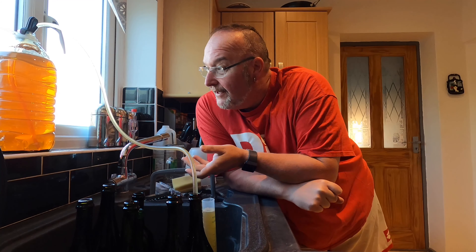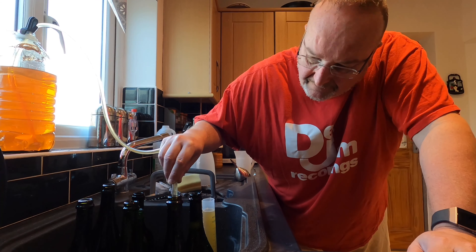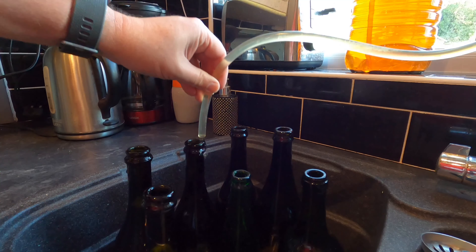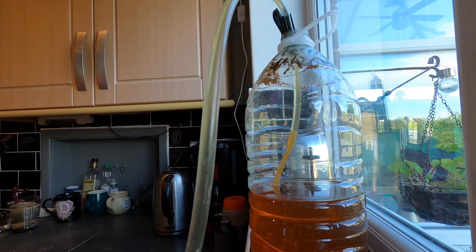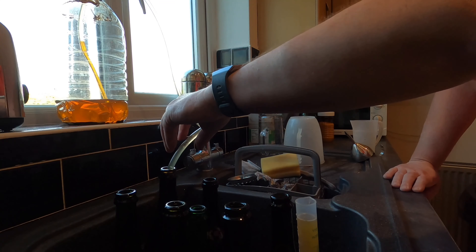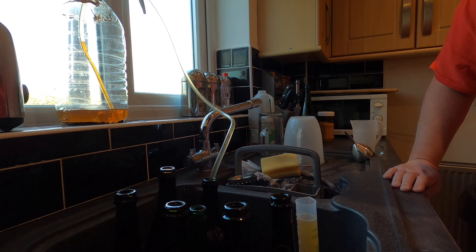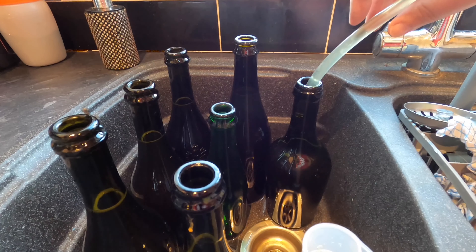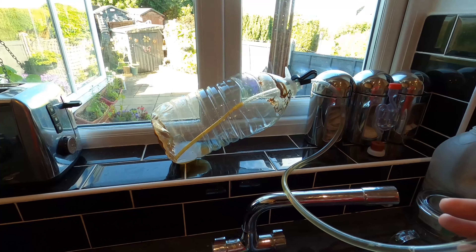And into the bottles. Smells nice — very cidery. I'm getting some little bits of sediment through but I'm not going to worry; it will settle in the bottom of the bottles. I'm definitely going to get six 750ml bottles — that's good. Exactly six 750s and a disaster averted.